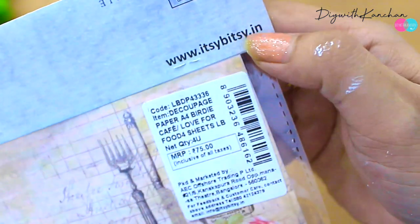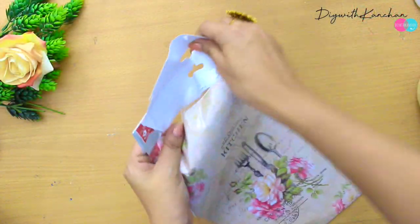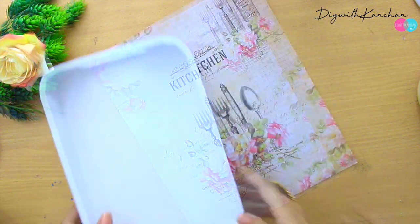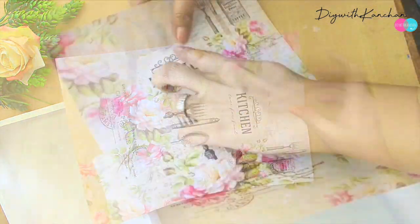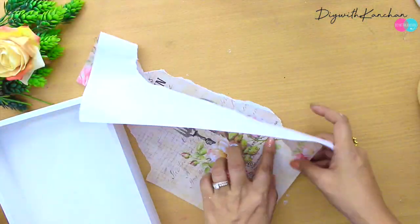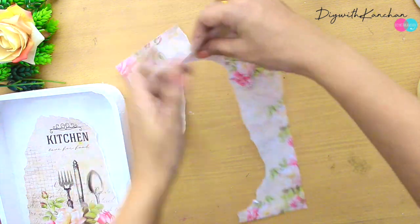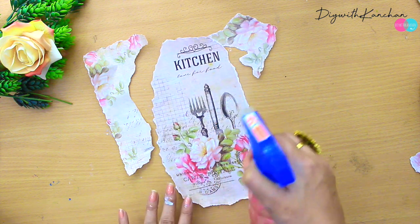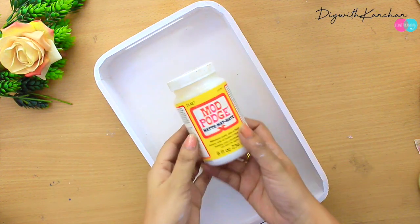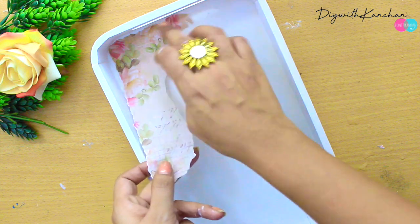Now we're going to take some decoupage paper — around 75 rupees from Itsybitsy. If you don't have decoupage paper you can take newspaper or magazine cutouts. They have four decoupage sheets and we're going to stick this paper in the middle of the tray. Start tearing the paper with your hands and decide where exactly you want to stick it. Then take the spray bottle and spray it on the decoupage paper — it makes the paper very soft so it will easily stick. After that apply Mod Podge glue on the tray first, then stick the decoupage paper.